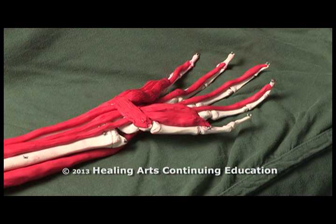Looking at the anatomy of the hand, we see the thenar eminence muscles and the hypothenar eminence muscles. We also see the deeper muscles coming through the carpal tunnel: flexor digitorum profundus, flexor digitorum superficialis. There are also deeper muscles in the hand that we'll be massaging — the flexor muscles and the lumbricals in between the fingers.